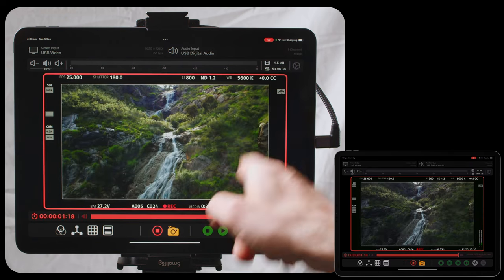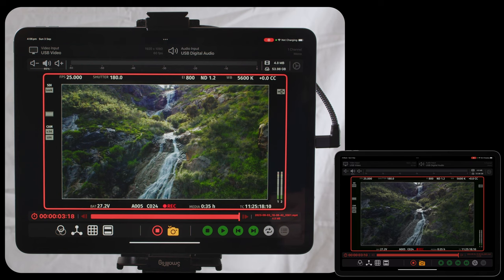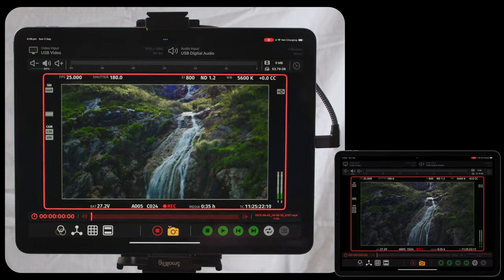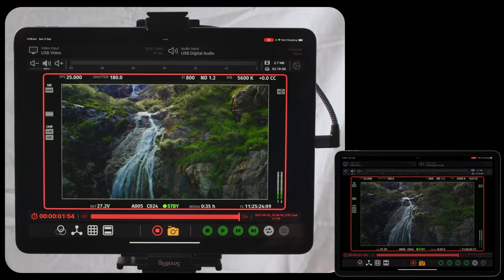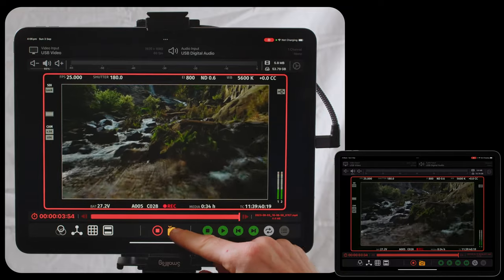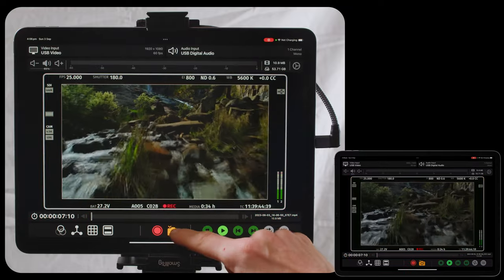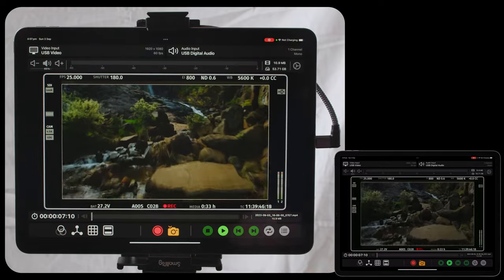Hit record and you'll start recording what you see on the video image. I can hit stop and record a couple of times. While I'm recording a clip I can also take a frame grab just by pressing this button, and if I'm not recording I can also take a frame grab just by pressing that button.